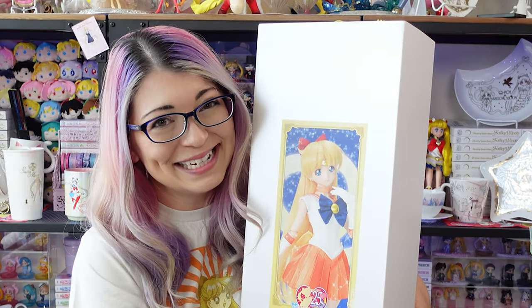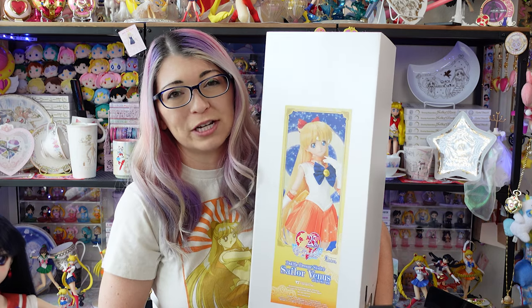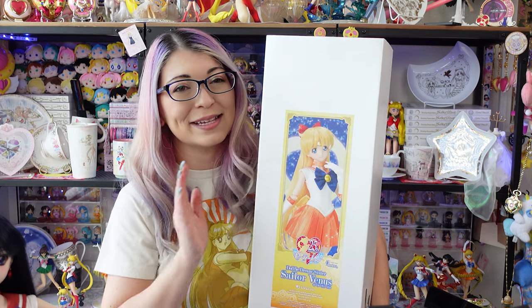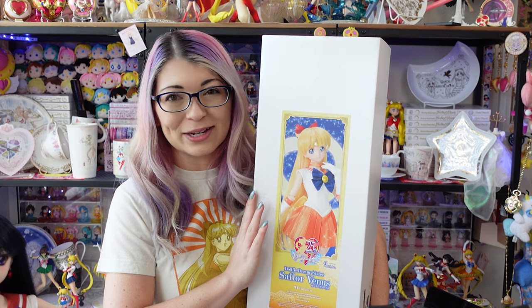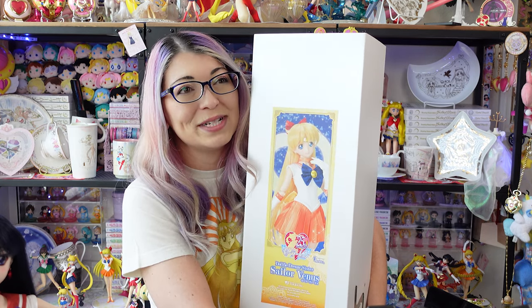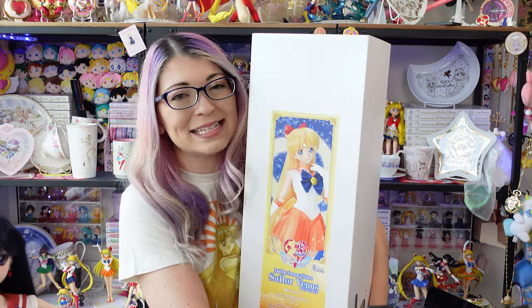I am finally unboxing and putting together my Dolphy Dream Sister Volks Sailor Venus doll. I'm so excited. She has been sitting in my studio for such a long time. I've been staring at this box wanting to unbox her, but knowing I did not have the time. These dolls have a lot of detail and take a long time to put together.